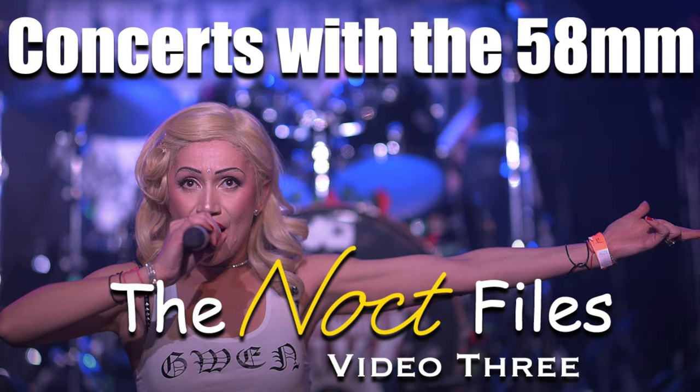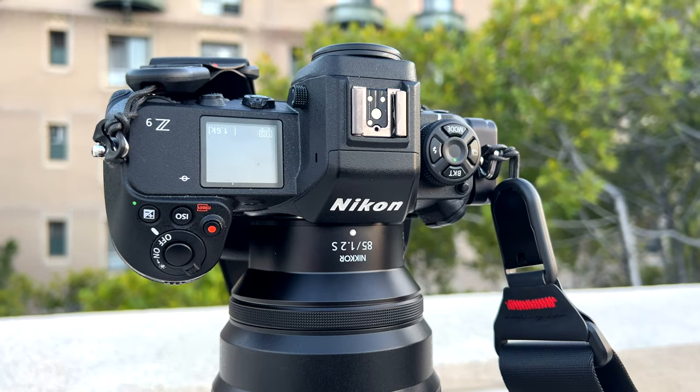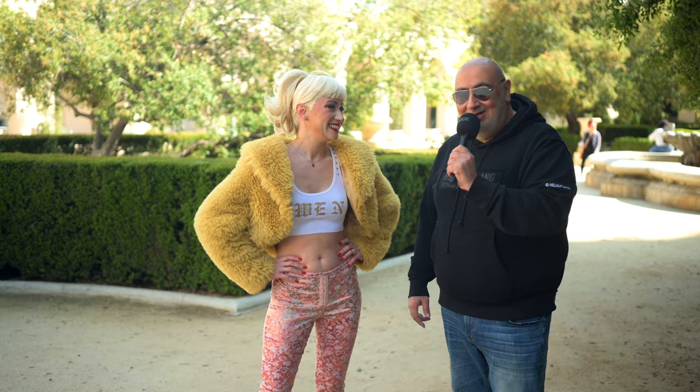I was shooting the Noct files. We are going to take pictures of her with the Z9 with the 85, and we have Seth right here to help us assist with that. Let's rock it — ready? I'm ready.